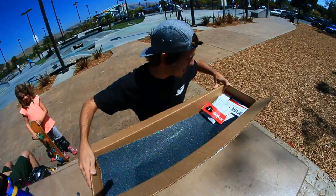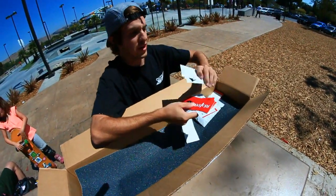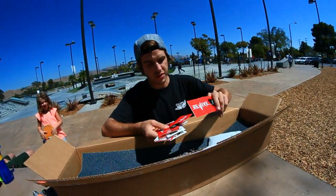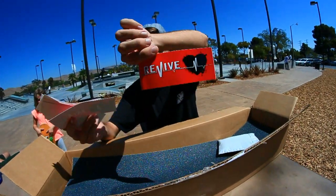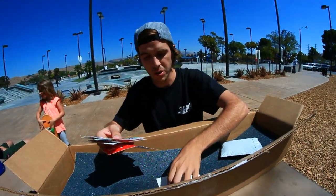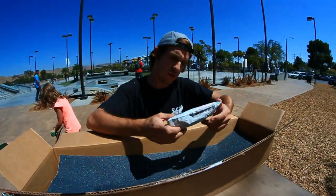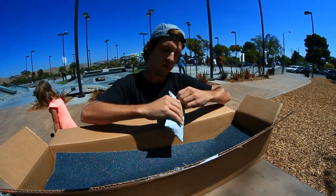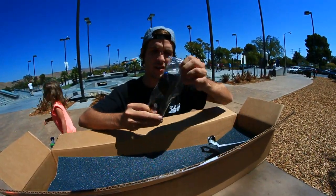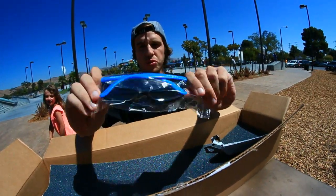First out we have a bunch of stickers. I'm gonna have to give these away because I don't think I can use all these. A bunch of Revive stickers — red ones and white ones, just like the old ones but updated. Also a little package of Revive shades, blue with a little print on them.